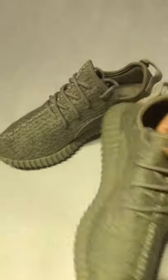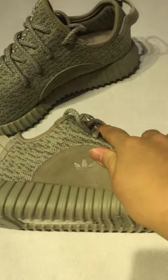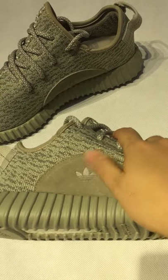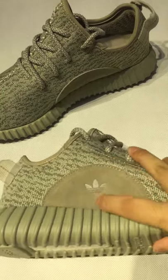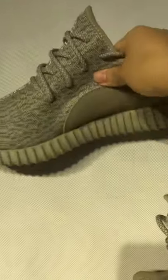It is made of X square X square. See the thread of it. When you touch this, you can feel it is very soft. And you can see the Adidas logo on the center of it, and the other one.